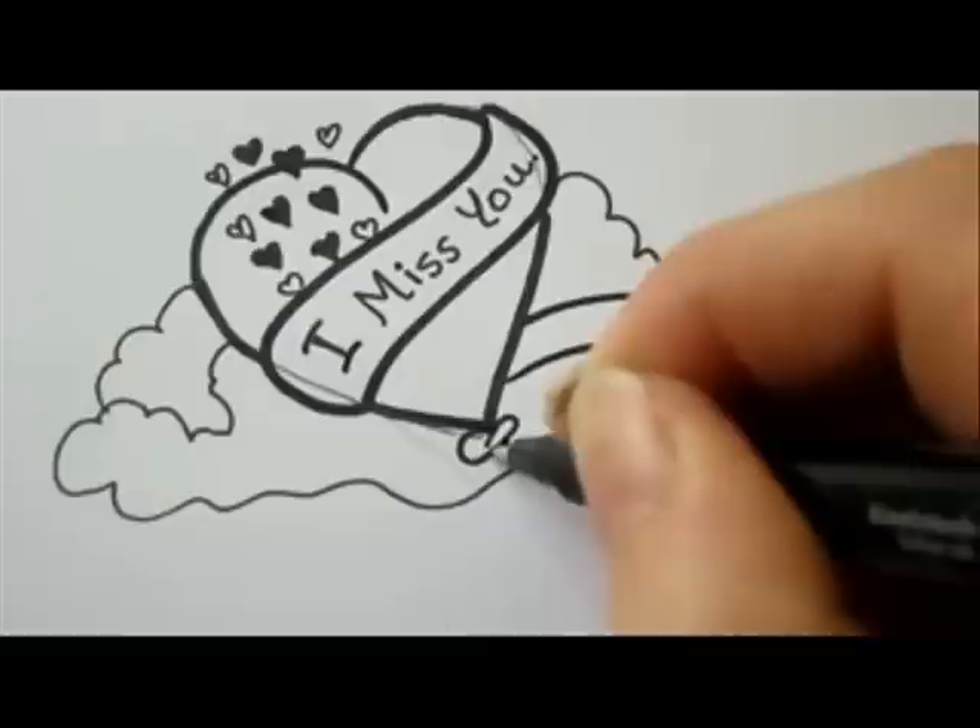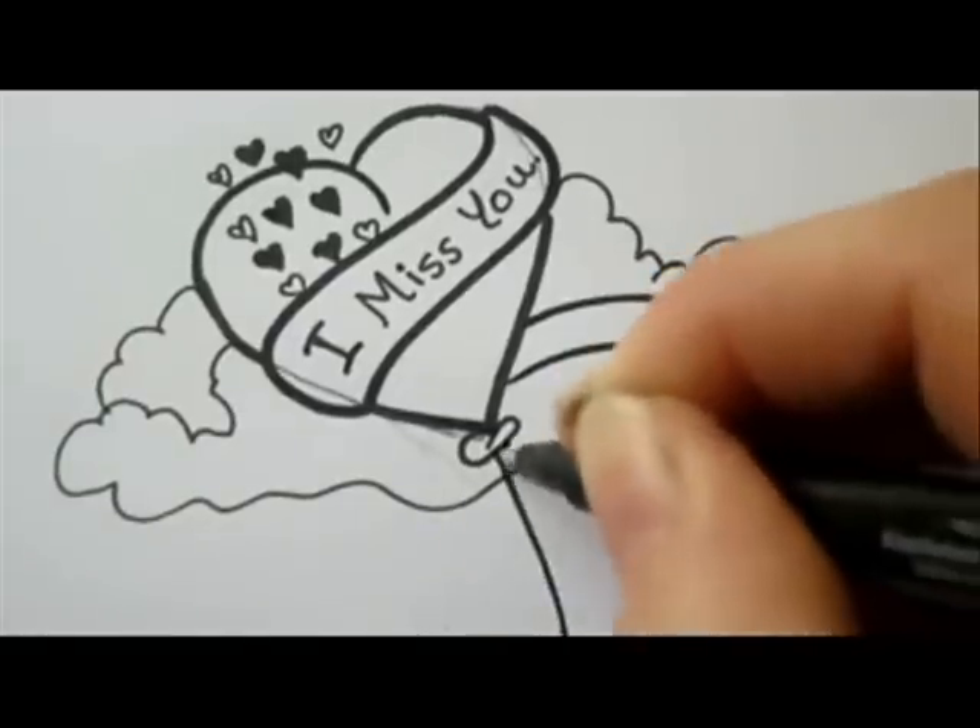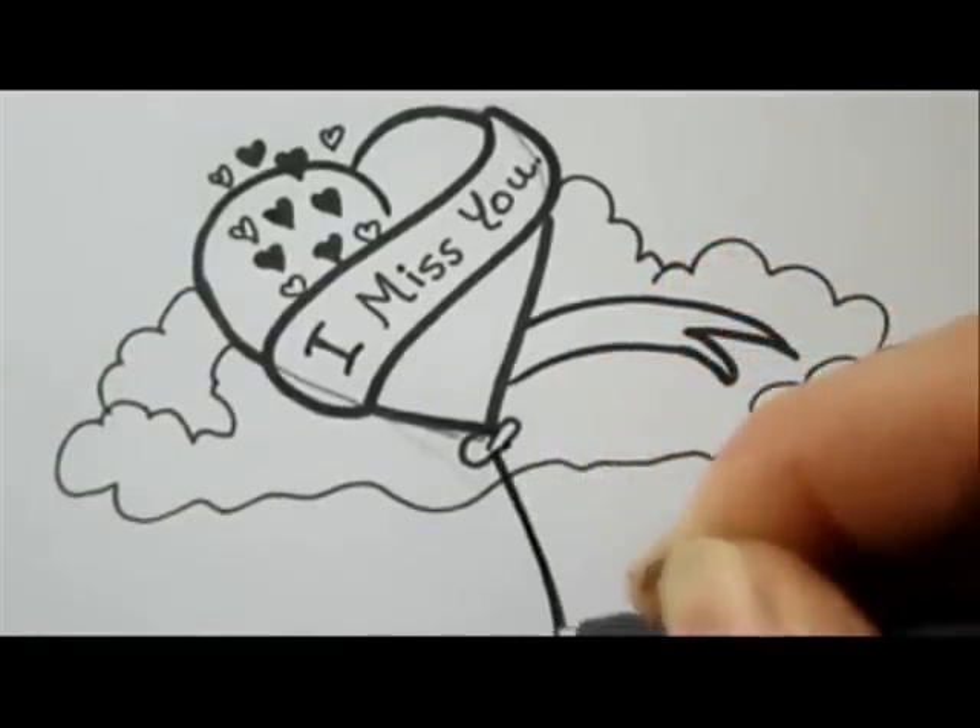We're going to turn the heart into a balloon, but you can also leave it as a heart without a balloon.